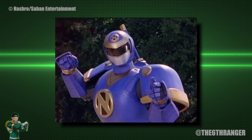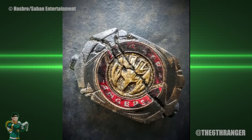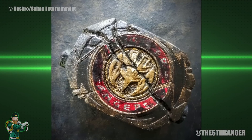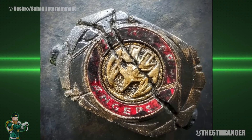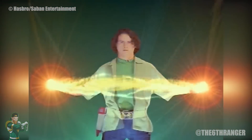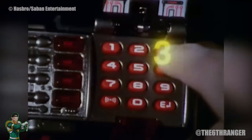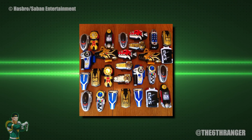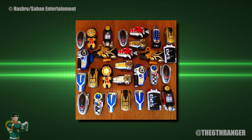Now it's never really explained in the show how exactly the Morphers and the coins work in order to give the Rangers their powers. Is the coin actually where the power is coming from? This is sort of what the original seasons led us to believe, but then in later seasons different Ranger teams had various morphing devices that didn't make use of a coin. So surely it cannot be the coin that accesses the morphing grid but the Morpher itself. My theory is that the Morpher is what accesses the grid, and the power coins are what make the powers unique.